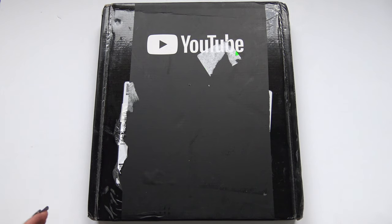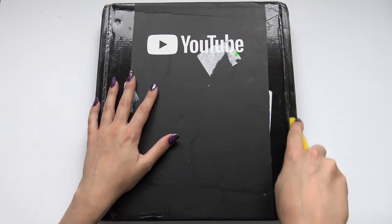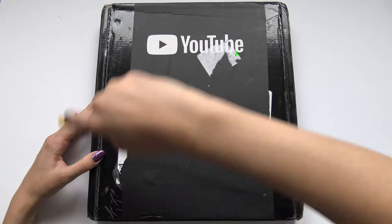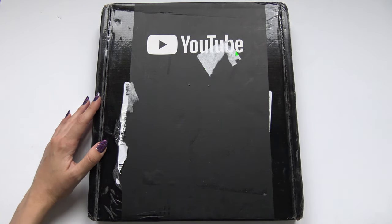Here it is — my silver play button, I hope. So let's open this up, yay! I'm hoping I'm cutting in all the right places; I don't really know. We shall see.